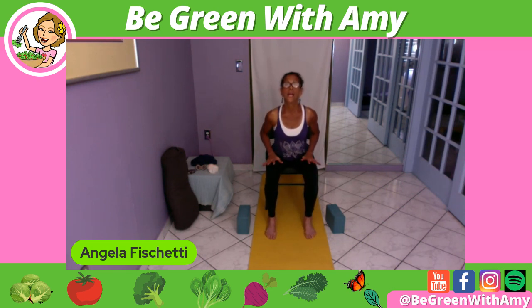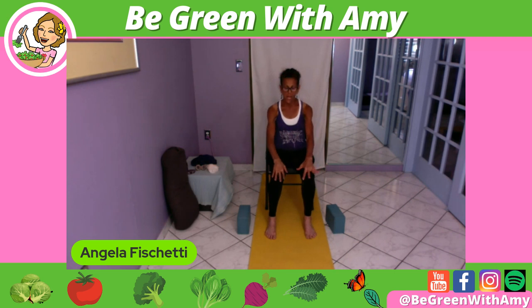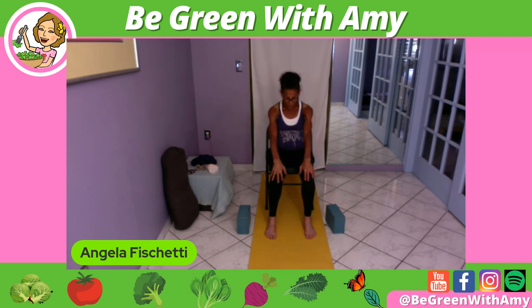Before we take it to the other side, let's do some seated cat-cow. Pull forward. If you need your bolster, please use it. Feet a little bit wider. Inhaling into spinal extension, exhale spinal flexion, inhale into the baby backbend of cow, exhaling into the abdominal crunch of the cat. Hold for a moment. Rolling up. And we get to do that whole sequence now to the other side.